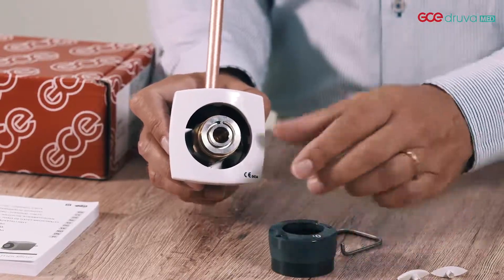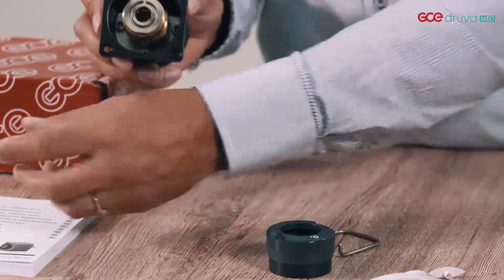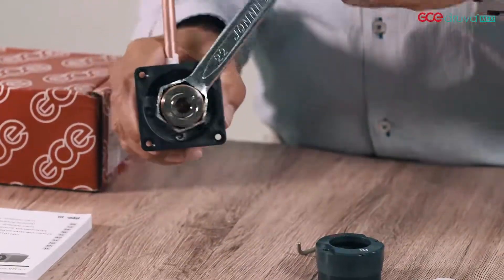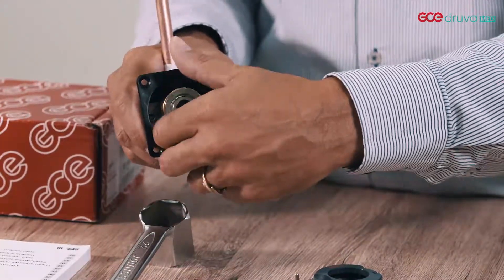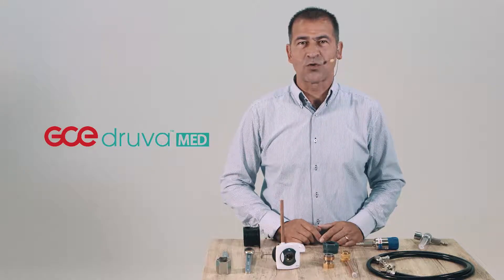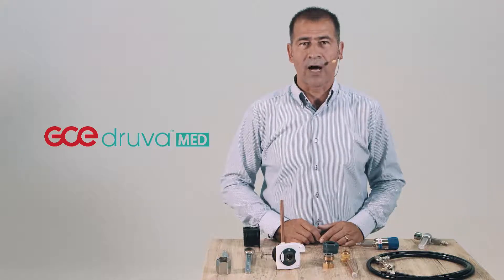Now the button is removed. Your cover plate can be removed, and with the special tools you can easily disassemble the unit again. GCE MediUnit is built to last and provides more safety, reliability and ease for patients, medical staff and technical staff. We do care about you.